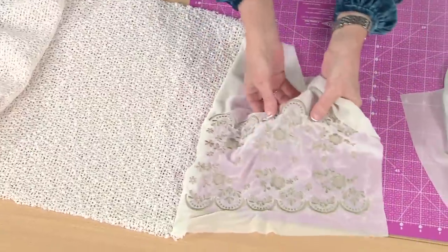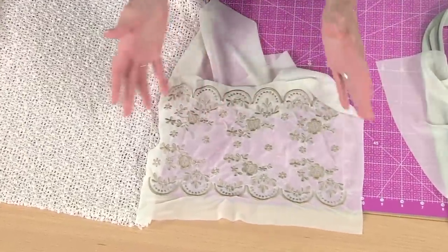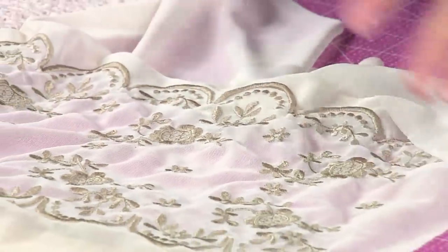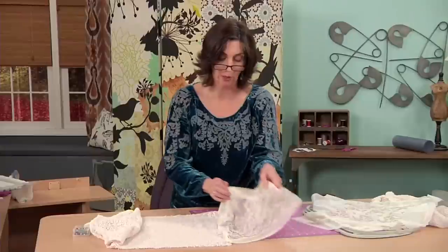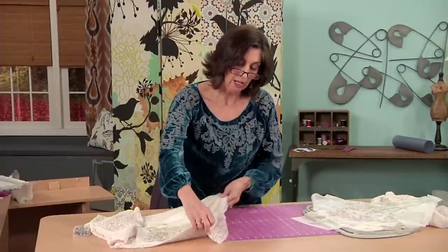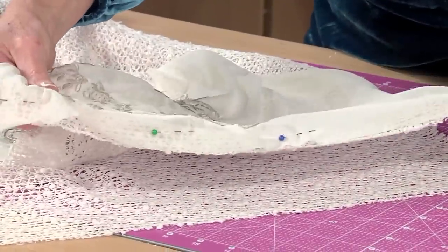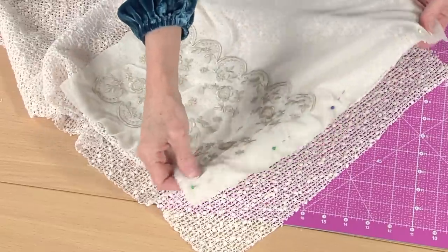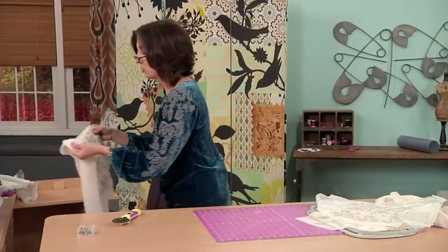Now this still has a little bit of stabilizer in it — it's kind of stiff, which is a good thing when you're working on all these stretchy fabrics. So I'll leave that in for the sewing segment, and then once the scarf is complete, I completely rinse it away. I have pinned this to my 15-inch wide by the width of fabric piece, and I have pinned these two edges together, so we'll go over to the machine and sew it together.